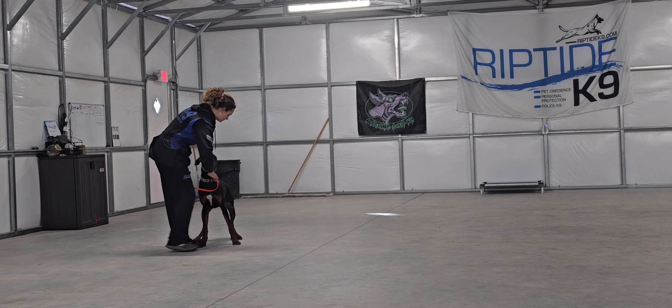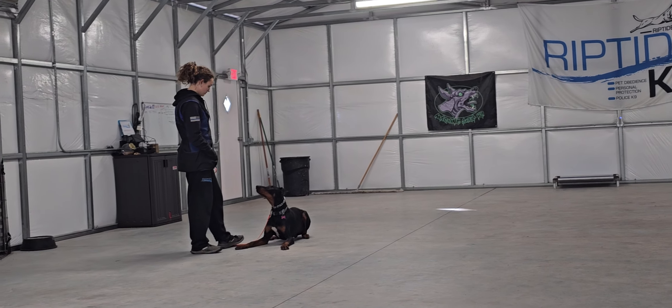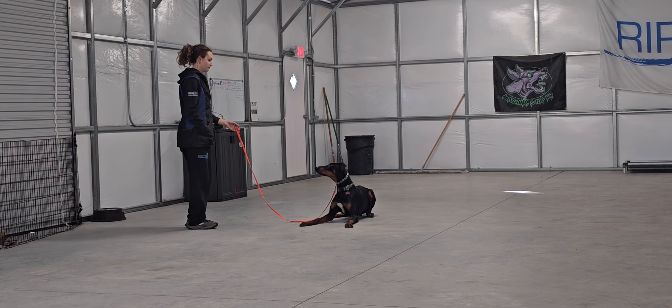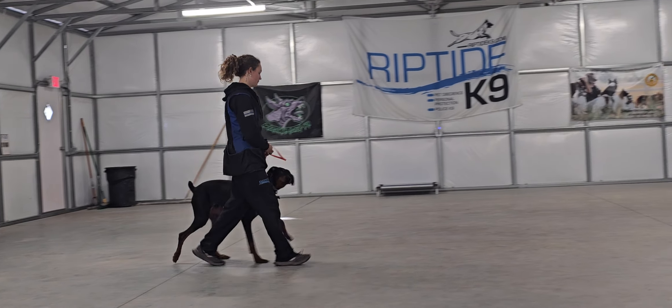Now we're going to go into a down stay. Down means down and don't move. Give a hand signal of a flat palm towards the ground. Furio remains in that down position. No stay command necessary.